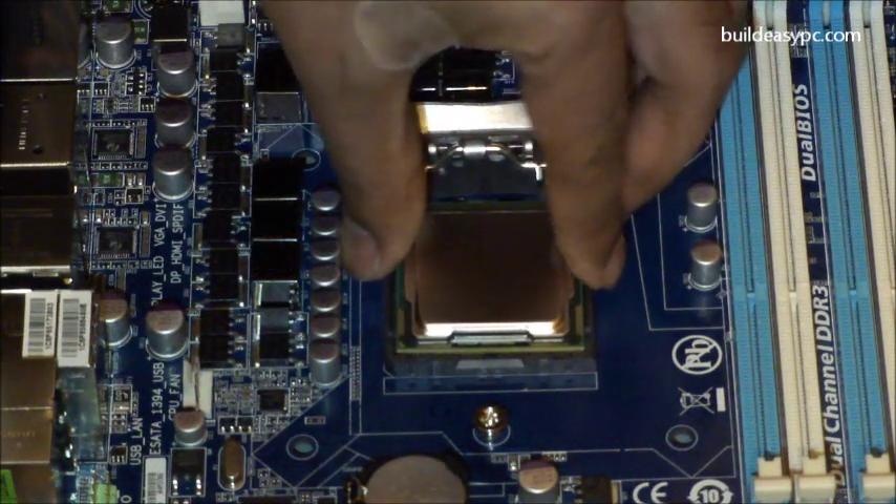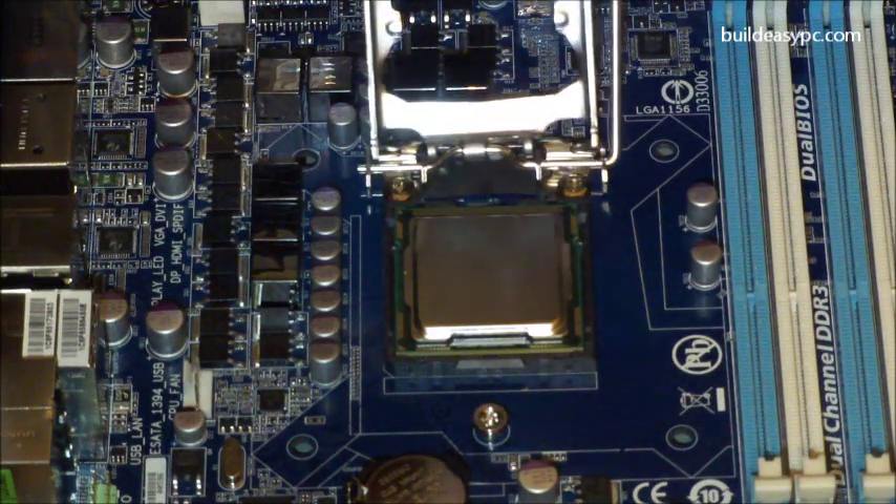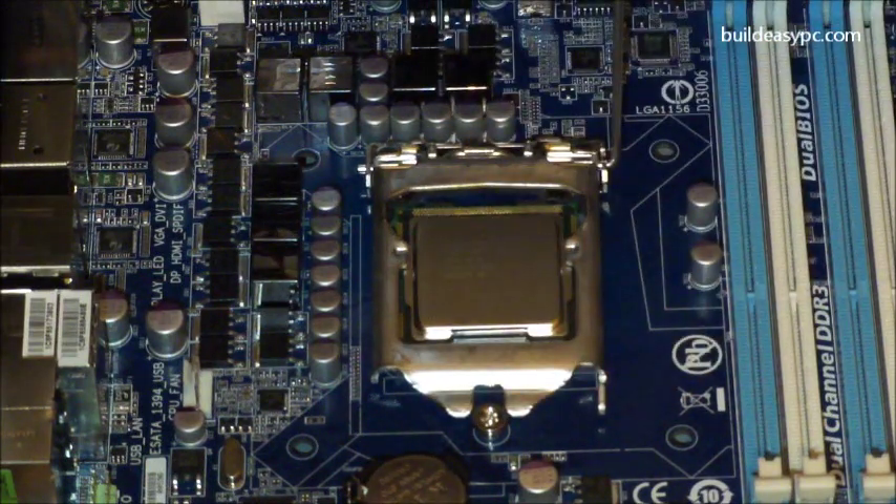Make sure pin 1 on the processor is aligned to pin 1 on the socket, and the notch is aligned perfectly. If everything is done correctly, the processor will easily fall into place.